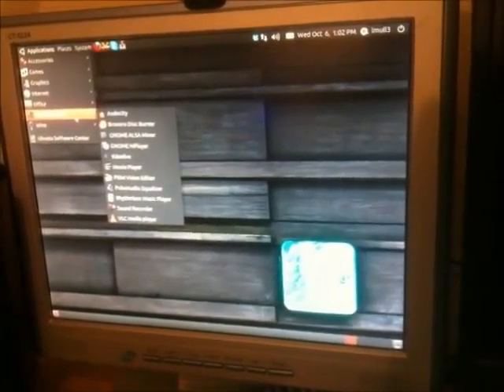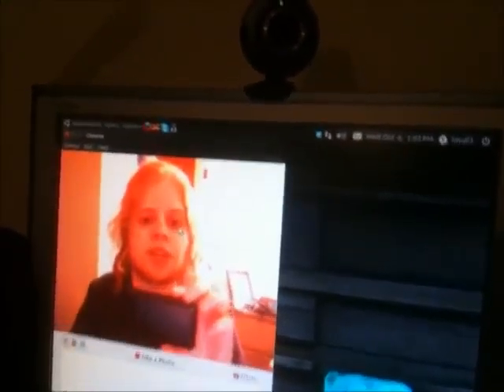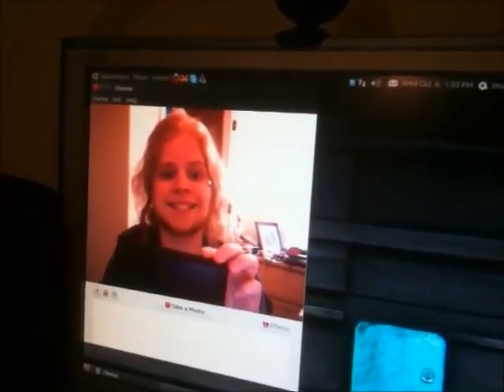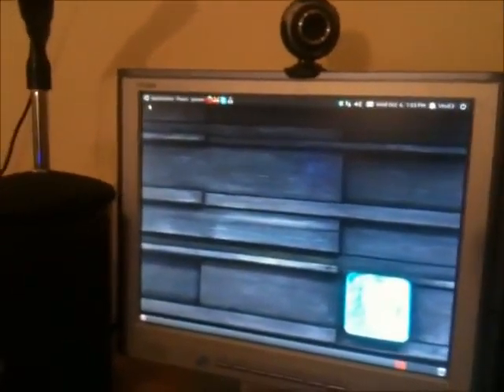Do I have Cheese installed? I don't — let's install it real quick. Just to prove that this webcam does happen to work — see, there's the light. And here I am filming you in a weird color. As you can see, it works. Let's close that up.